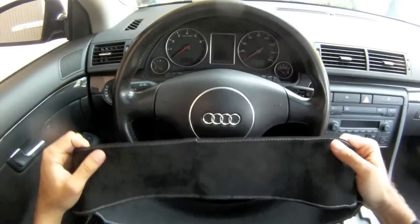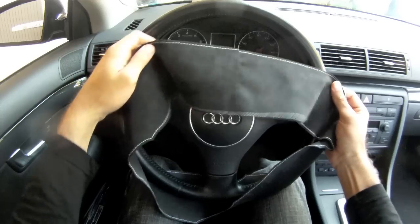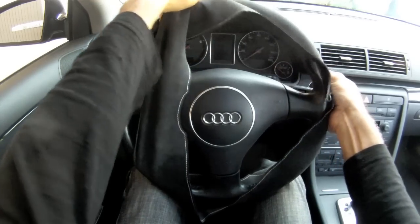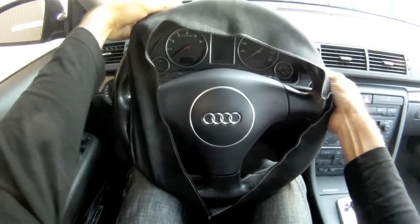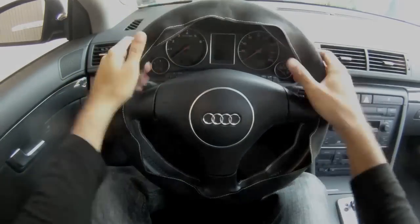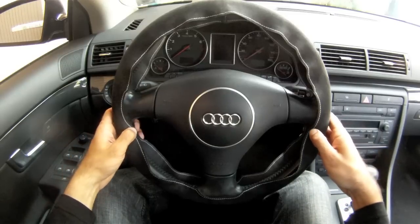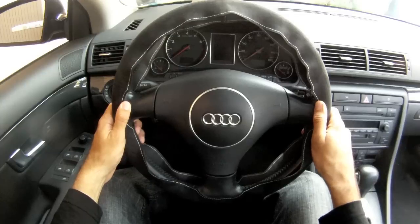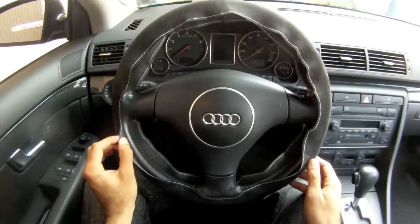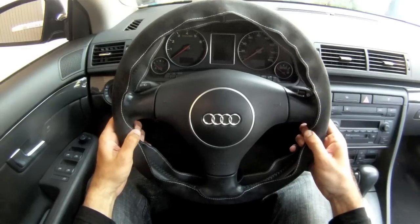To put the steering wheel cover on, it's easiest to start at the bottom, hold it in place with your knees, and then stretch it over the rest of the steering wheel. This may require some force. The most important step in installing your steering wheel cover is to make sure that it's aligned correctly. The steering wheel cover is symmetric, so it should look identical around the left and the right spoke. If I look at this corner down here of the steering wheel cover on the left spoke, I can tell it's below where that same corner is on the right spoke.